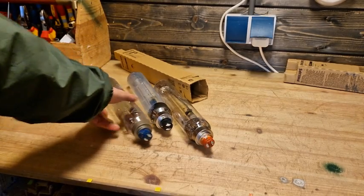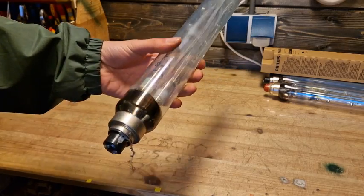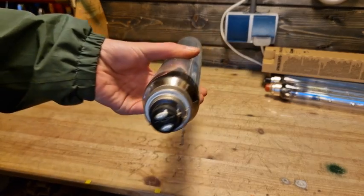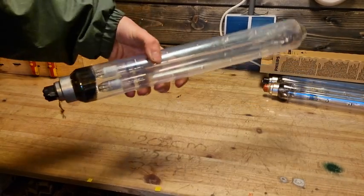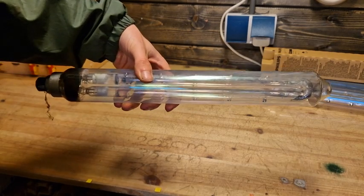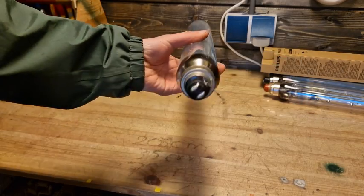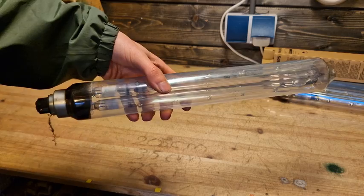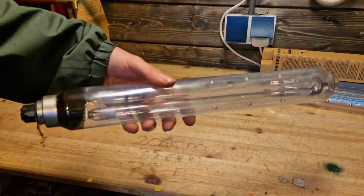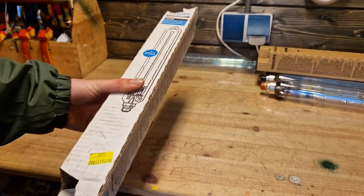Here we have the 36 watt version, which is again an energy-efficient version with a black base. This one is a bit bigger — less than 50 centimeters in length. These are very energy efficient, though I can't clearly read the lumen output on the packaging right now.